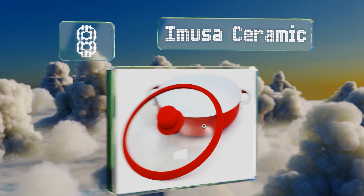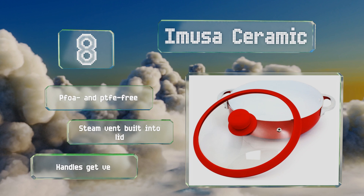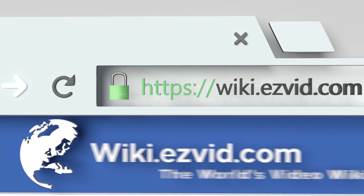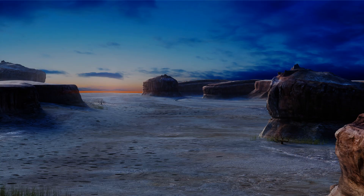Coming in at number eight, with its vibrant red exterior and white coating, the IMUSA Ceramic will add a pop of color to your kitchen. The silicone rim provides a tight seal to lock in flavor and moisture, and the non-stick surface means you won't need much oil or butter. It's PFOA and PTFE free and equipped with a steam vent built into the lid. However, the handles get very hot.